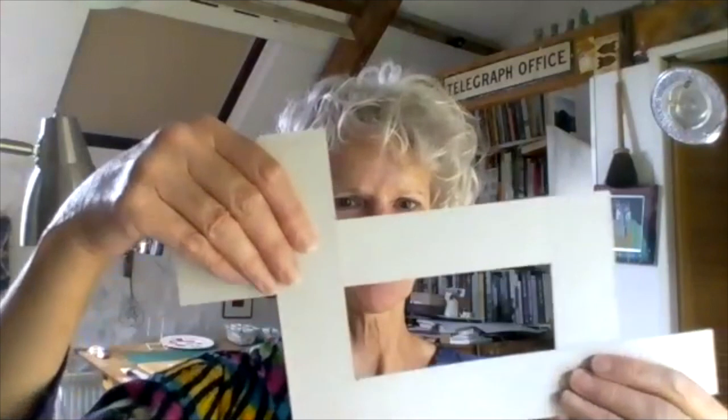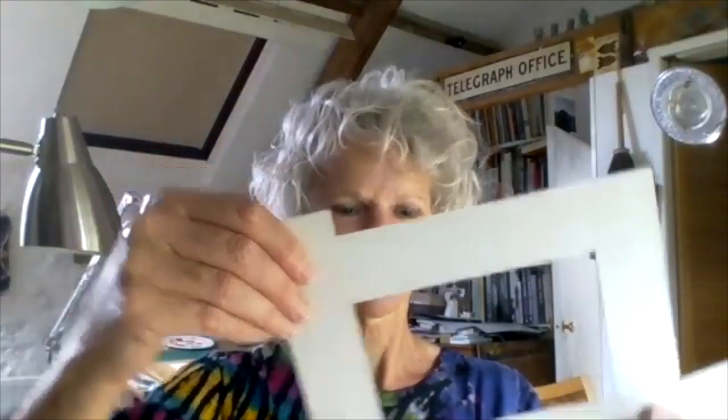And this you can move around your subject and find an interesting crop. You can go any way and it can be any proportion, so it's very versatile. And when you've found the composition that you want, you fix it with a couple of paint clips.